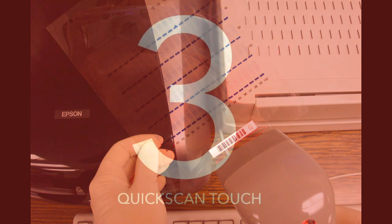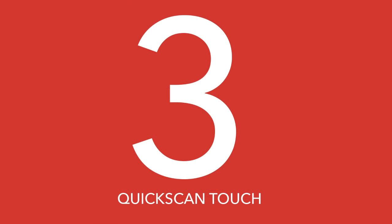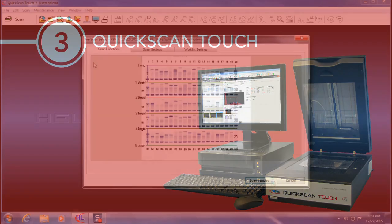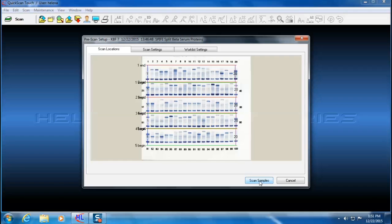SpiffyTouch integrates with the EschTouch for positive ID of patient samples and the agarose gels. For imaging and quantitation, the QuickScan Touch flatbed densitometer provides advanced new software features with an easy-to-navigate high-resolution touchscreen interface.